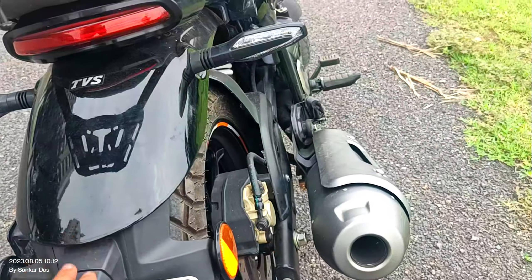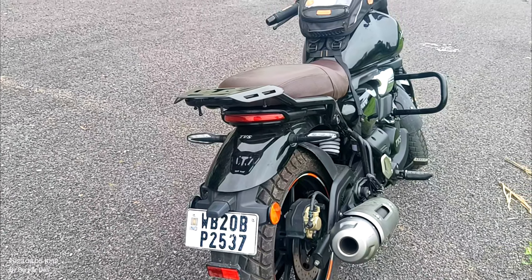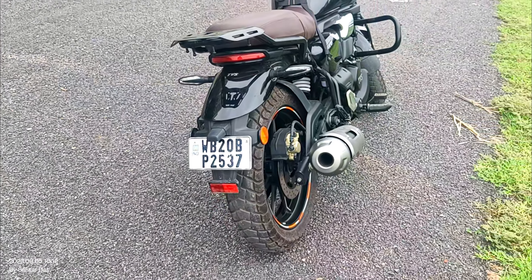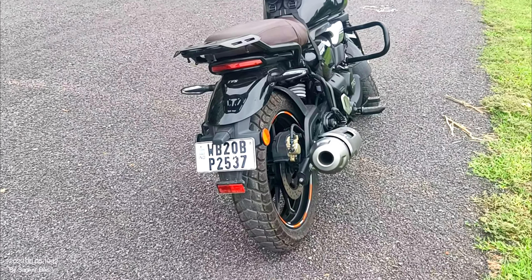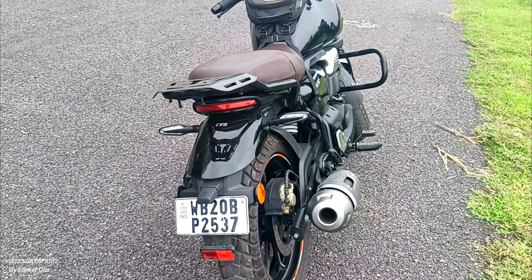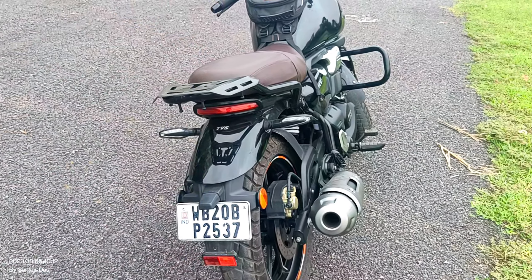The last point I have for you is the rear finishing. When you are riding the bike in wet conditions with water on the road, the rear mudguard is very small. Because of this, water and mud splash up considerably, which is a clear minus point of this bike.